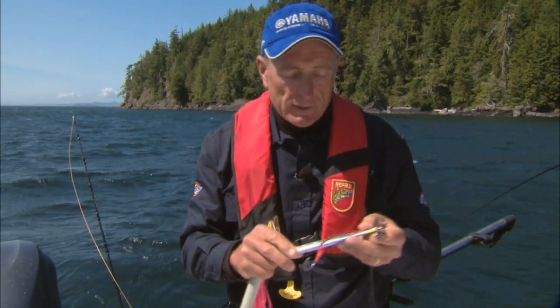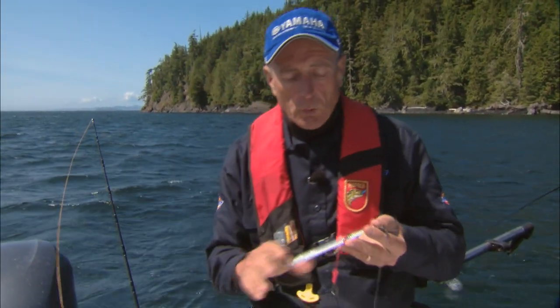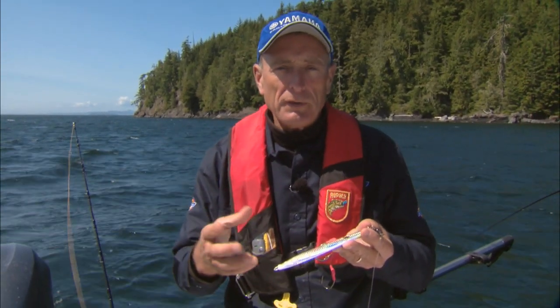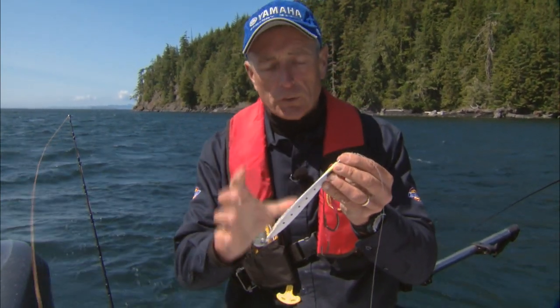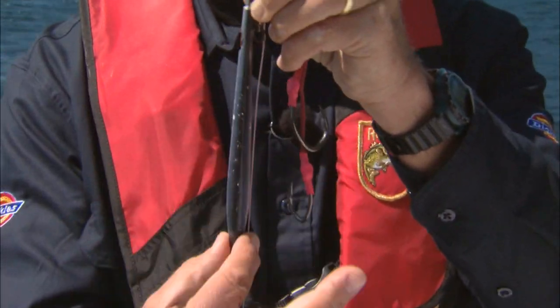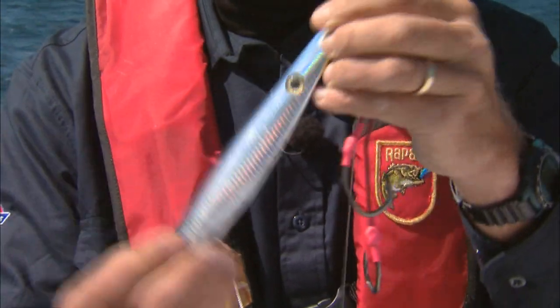Now the jig that I also had success on today is very popular especially in warm oceans for fish that swim very fast, like the mackerel, tuna family, jack family, and so on. It's called a Williamson spoon, and this is it here. It's actually a vertical jigging spoon — you can see it's very thin, almost like a knife edge on one side, thicker on the other side, and it's very flat.